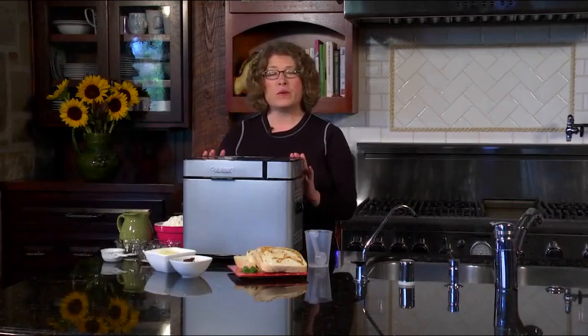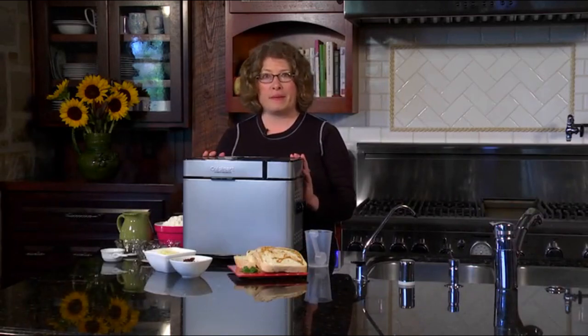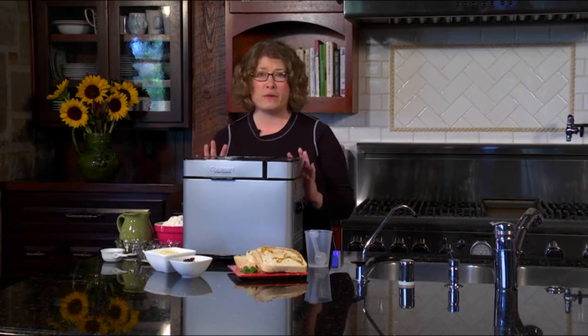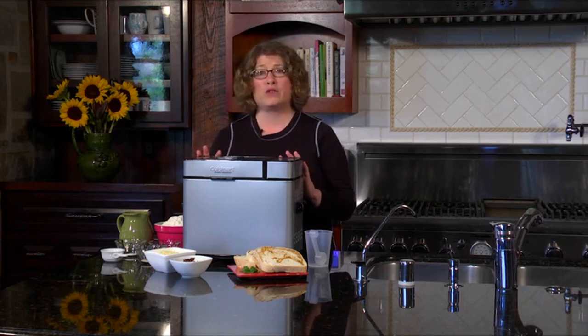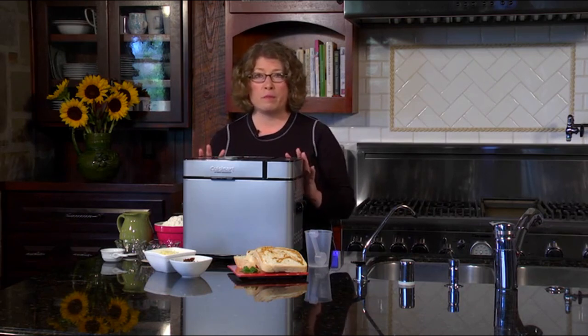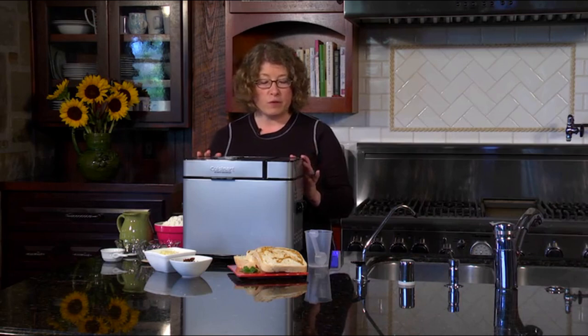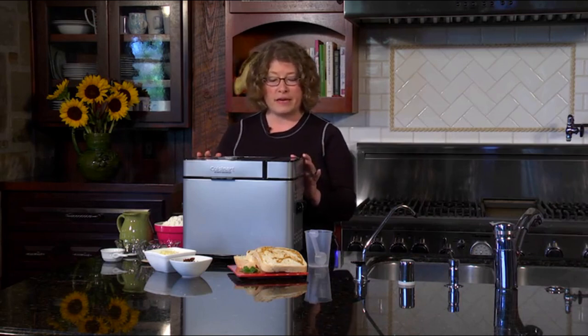I'm Mary Rogers and this is the Cuisinart two-pound bread maker. It has a lot of great features and functions. One thing I want to mention is that one of the hardest things for cooks to make in the kitchen is bread. Bread can be very complicated and complex to make, but when you have a bread maker you can make your own fresh bread at home without the complications. The great thing about this bread maker is it has three sizes.